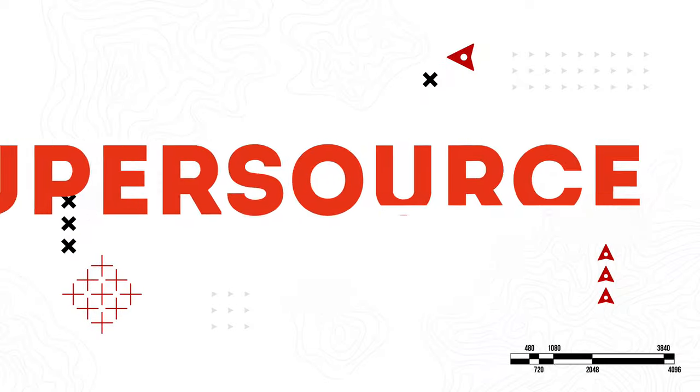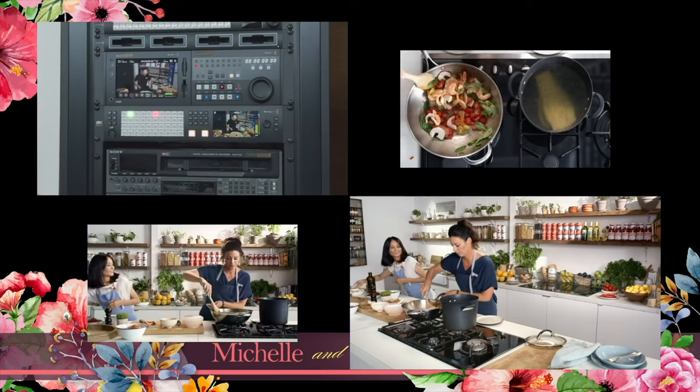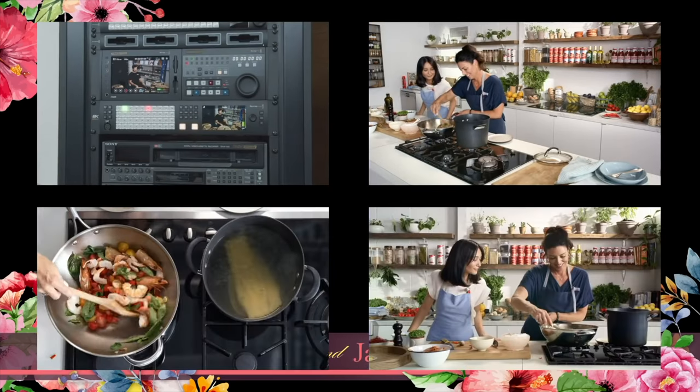The Xtreme also has SuperSource, which is a four DVE multi-layer compositing engine. That means you can take four individual inputs, arrange them however you like, and then layer that on top of another source — think sports, e-sports, multiple cameras, multiple people on screen, or a multi-person panel discussion with each person from their own camera source. SuperSource is in addition to the two DVEs, so in theory you can make a custom layout with six individual HDMI video sources on top of a seventh video source or still image background.